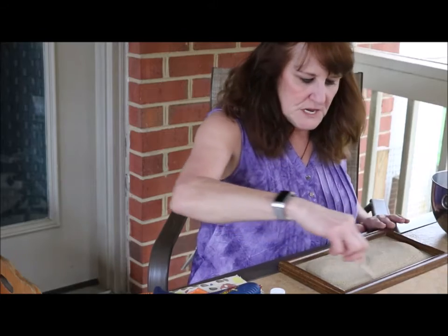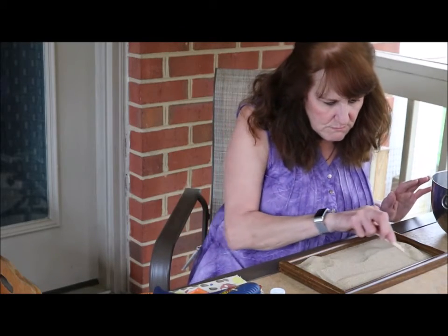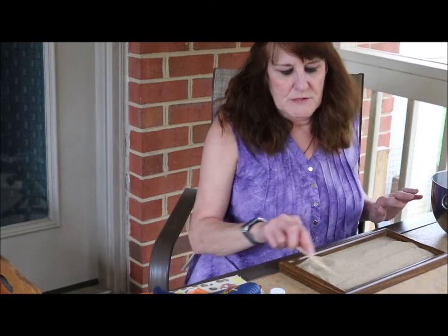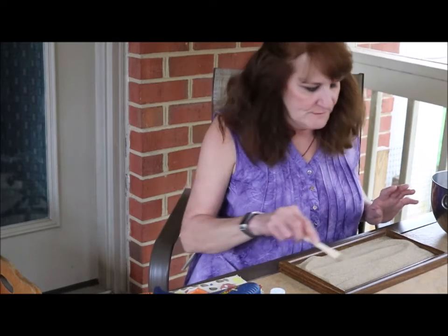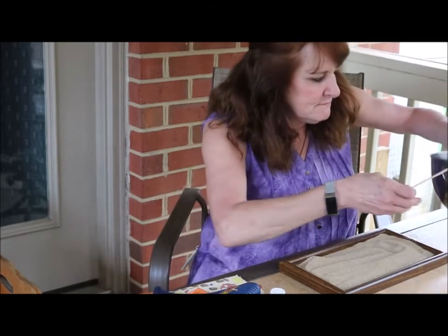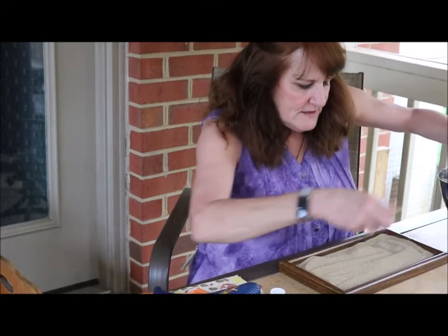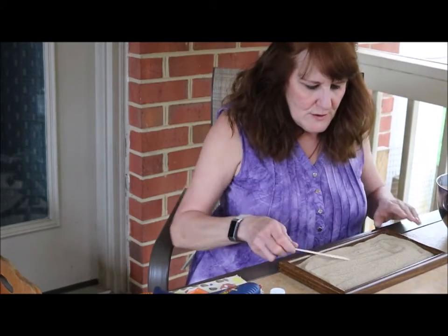So I'm just going to add some sand to this indoor garden — my mobile garden. I'm just spreading my sand around. It's almost like frosting a cake, actually. And a little bit more sand. There.